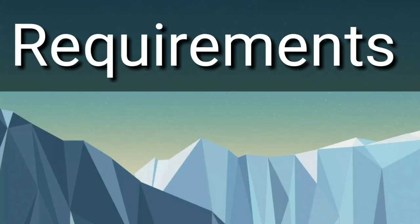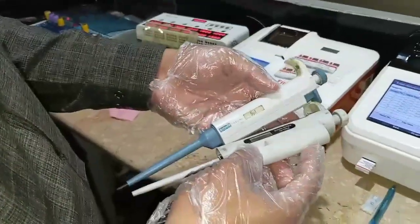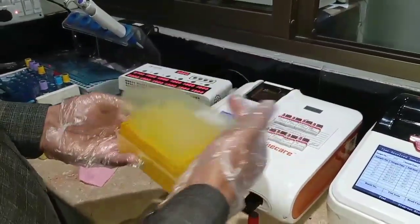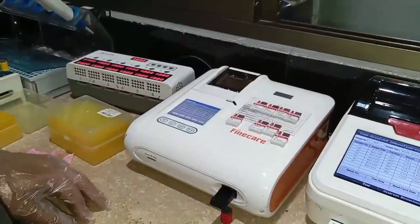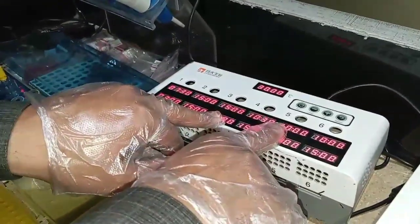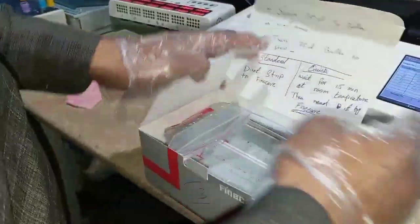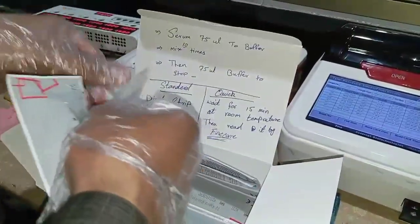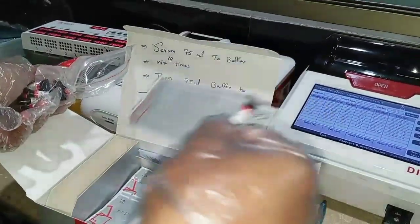Now let's explain what we require to perform the T3 test on the Fine Care machine. We need a human blood sample in a gel tube or red cap tube, a pipette or gesture, tips, the Fine Care machine, a chip or card for reading the result, an incubator machine, and the Fine Care T3 kit. The Fine Care kit for total T3 contains a strip — also called a cartridge or cassette — and one buffer only.